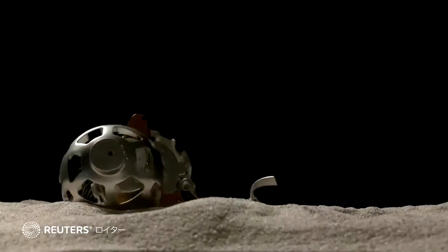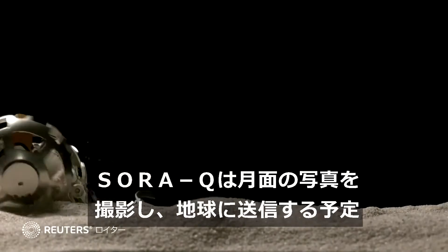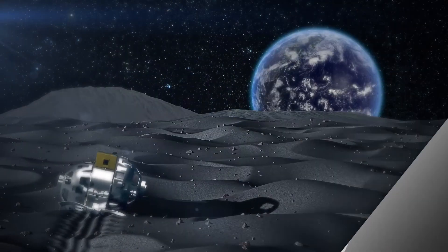Developers hope that more people, especially children, can feel closer and will develop an interest in space. Because of this, the lunar robot is going to space.